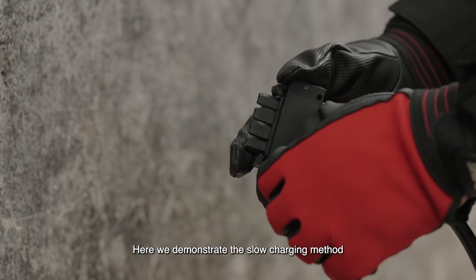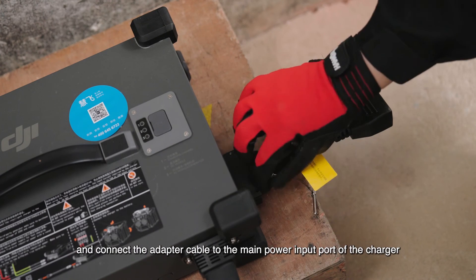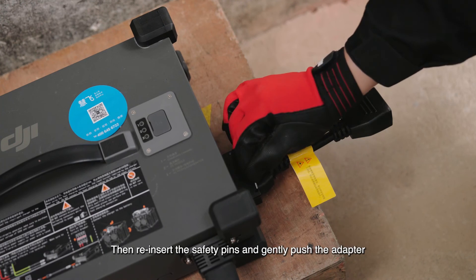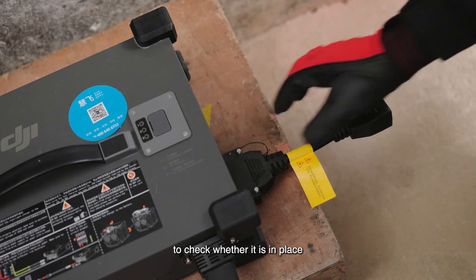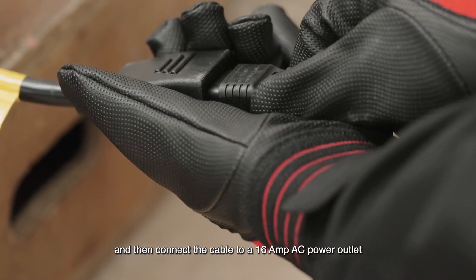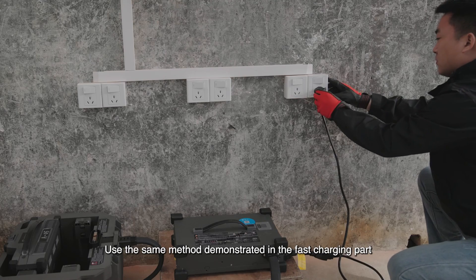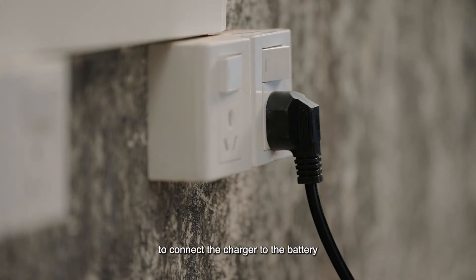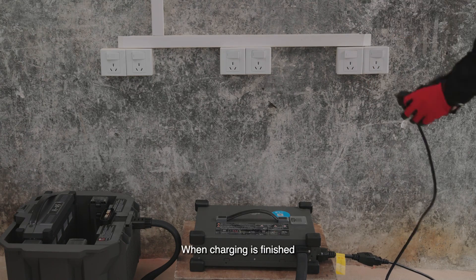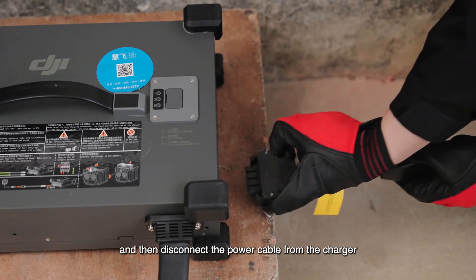Here we demonstrate the slow charging method. Remove the safety pins from the adapter and connect the adapter cable to the main power input port of the charger. Then reinsert the safety pins and gently push the adapter to check whether it is in place. Connect the slow charging cable to the adapter and then connect the cable to a 16-amp AC power outlet. Use the same method demonstrated in the fast charging part to connect the charger to the battery. When charging is finished, disconnect the power cable from the power outlet and then disconnect the power cable from the charger.